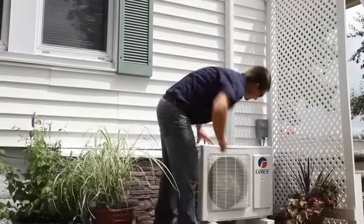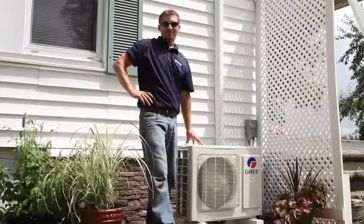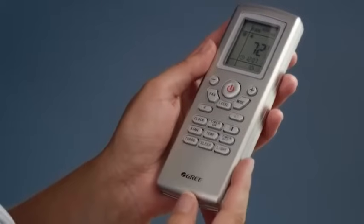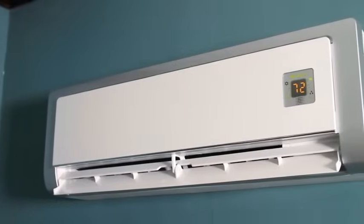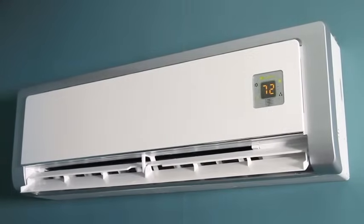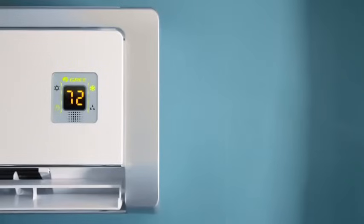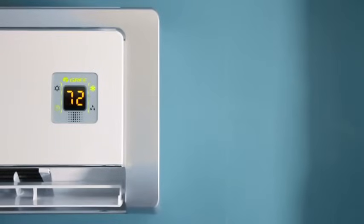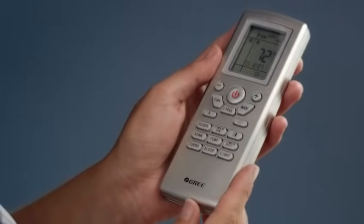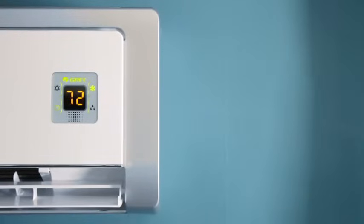The hard work is done. Now you can start up the newly installed GREE system. Engage the outdoor disconnect switch to energize the system. Add the batteries to the remote and start the indoor unit — it will work within 25 feet. The fan will engage and remain on at all times. This is how the system keeps consistent temperatures, eliminates hot spots, and filters air. Press the mode button for cooling, lower your set point, and verify the display is working properly. The room will start feeling comfortable very quickly.